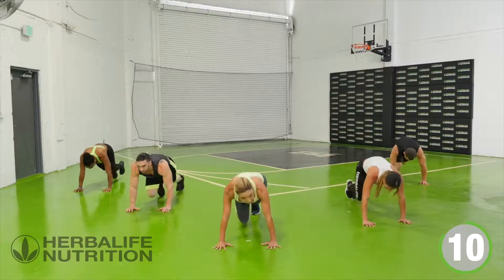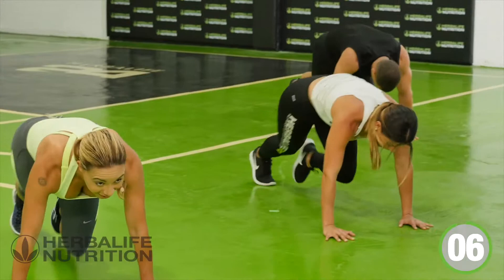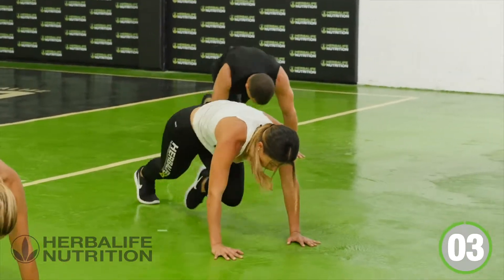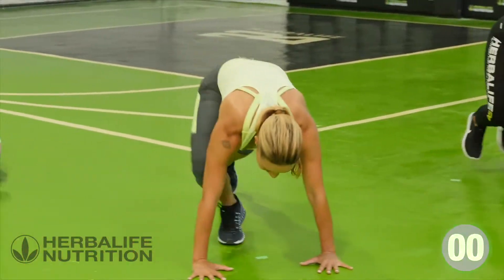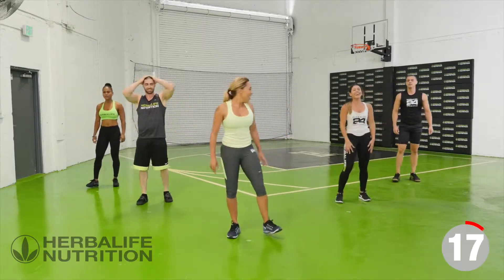Drive those knees. Work those abs. Give me three more — three, two, one. Come back up to your feet. Take a nice deep breath.